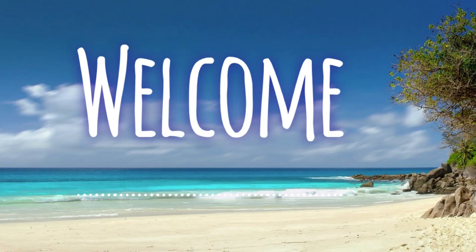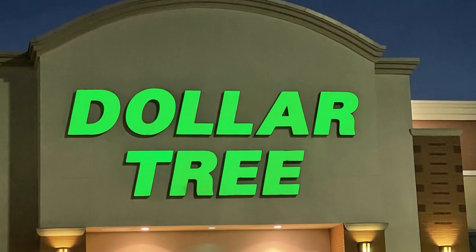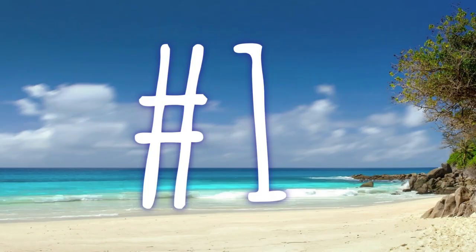Hi everyone! Welcome to our channel, Rebecca Stu and the crew. I'm Rebecca. Today we have some Dollar Tree DIYs for you guys using items from the Dollar Tree. We're going to be making three different projects. So let's go over the supplies for our first one.